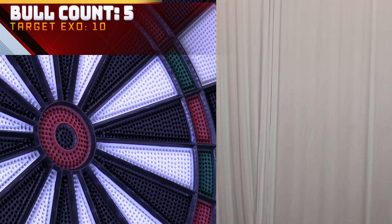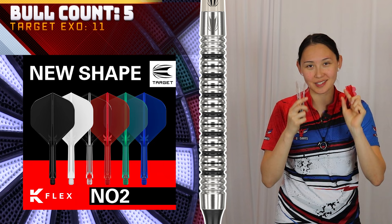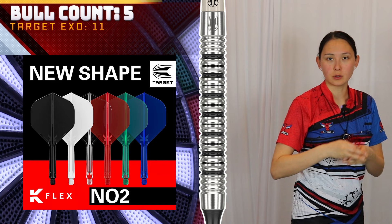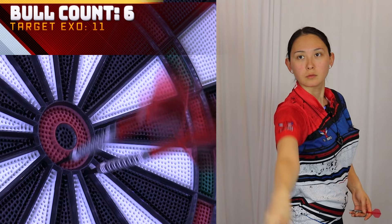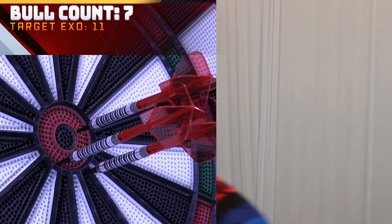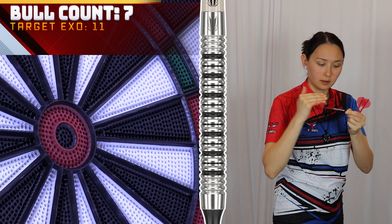I'm ready to switch to the model 11. I forgot to mention I swapped out stems and flights for the Target Kflex system — brand new number two standard size. I had the short clear on the model 10 and we're switching to intermediate red now for the model 11. Definitely different milling; I'll touch on that in a second. We definitely have a more consistent grip pattern all throughout the model 11 with this angled milling inside the ring cuts.